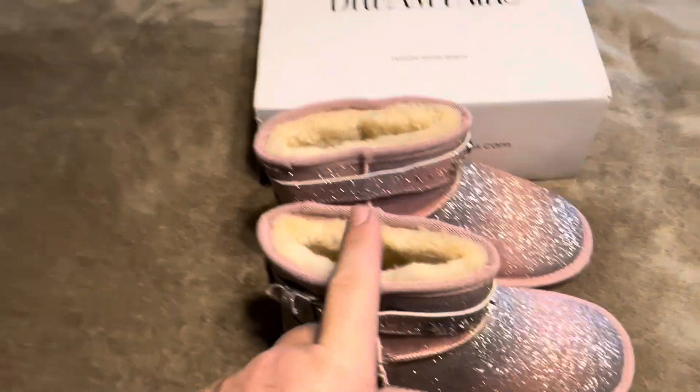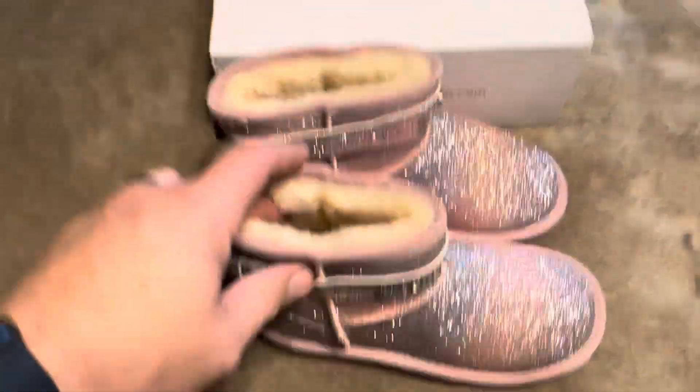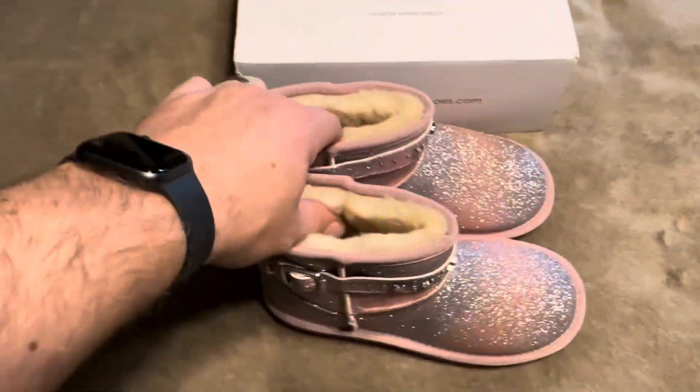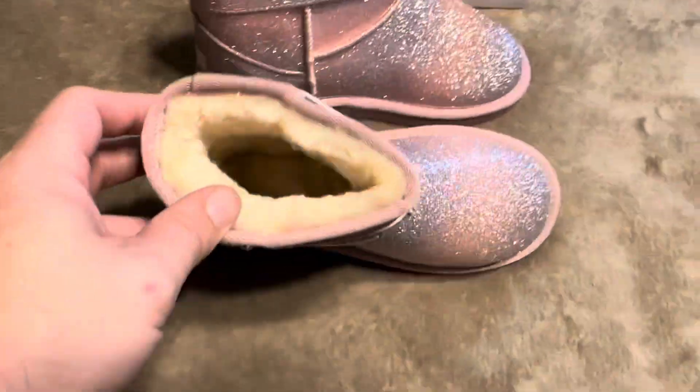Today I'm going to be reviewing these Dream Pairs Unicorn Slash Pink Rainbow Boots, recently sent to me by the brand Dream Pairs. So I'm going to have my daughter try these on. These are going to be size 3, so we'll see how well they fit.